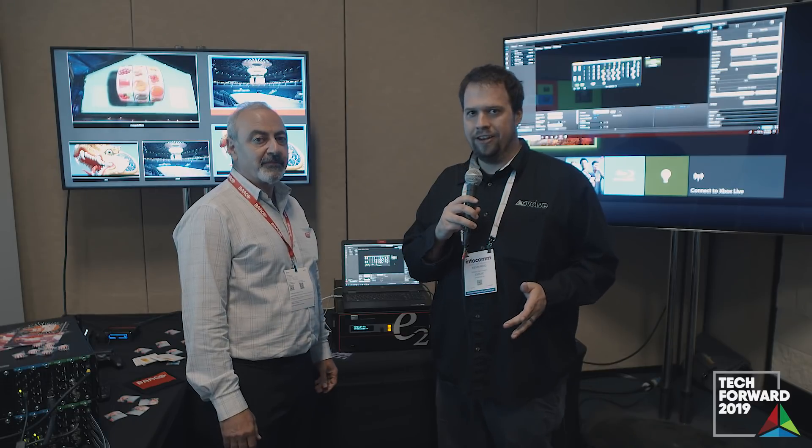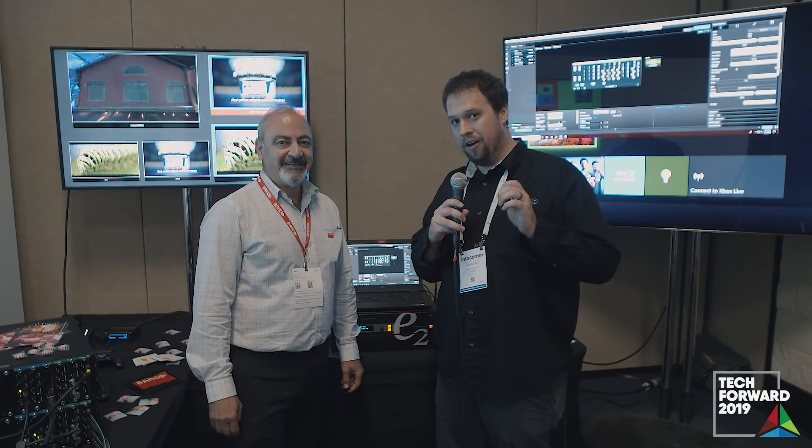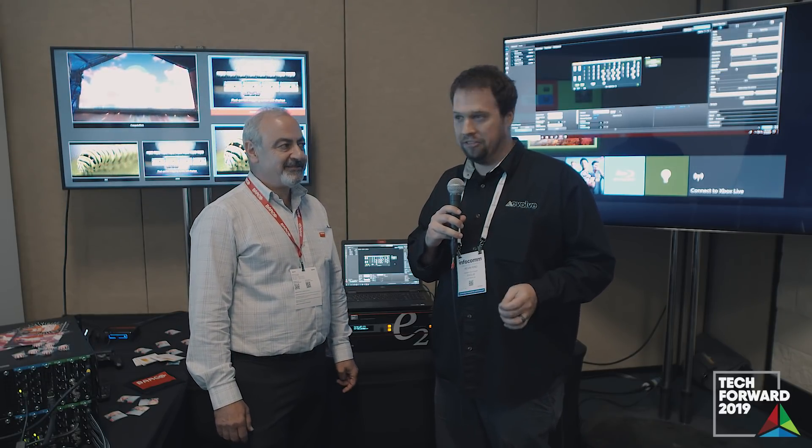This is Kevin Ring from Evolve Las Vegas, once again joining you from Infocomp 2019 here in Orlando. We are in the Barco whisper suite, joined by Andres Iacostas, Director of R&D for Image Processing at Barco.